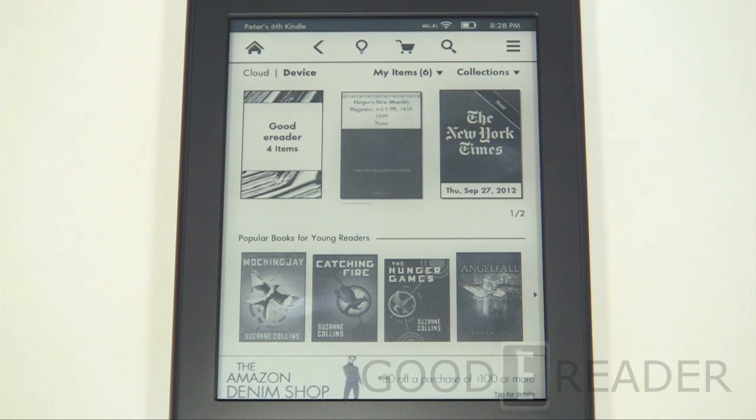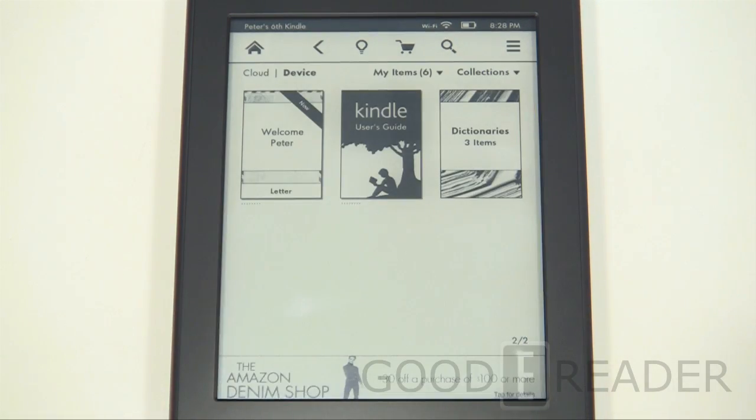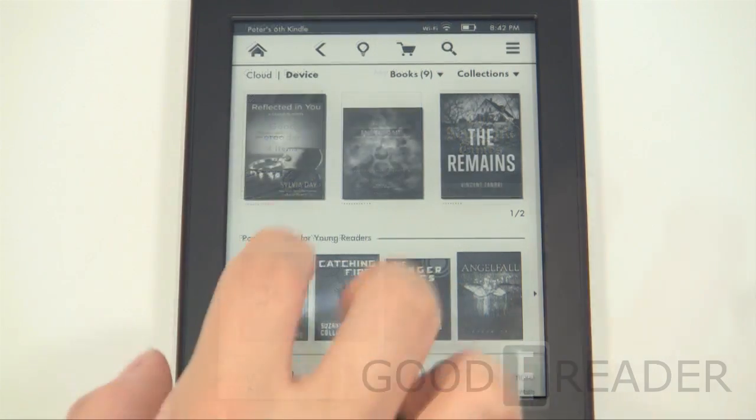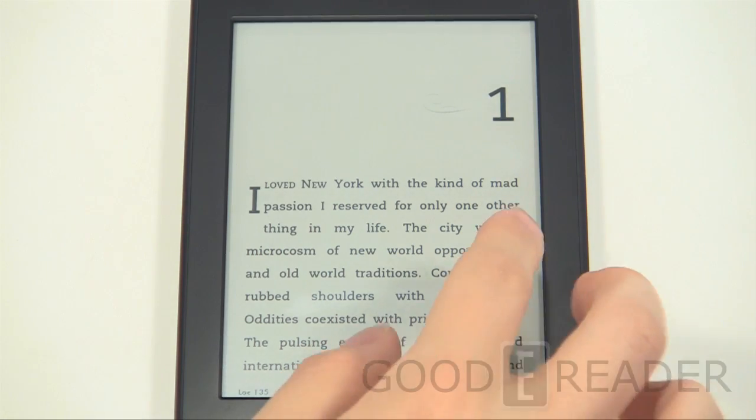Let's take a look at the e-book experience. We're going to check out what a book looks like that we've purchased from Amazon and show you all the interesting features. We're going to look at a book purchased first from the Amazon Kindle Store before getting into sideloaded books, so we can demonstrate all the features properly.